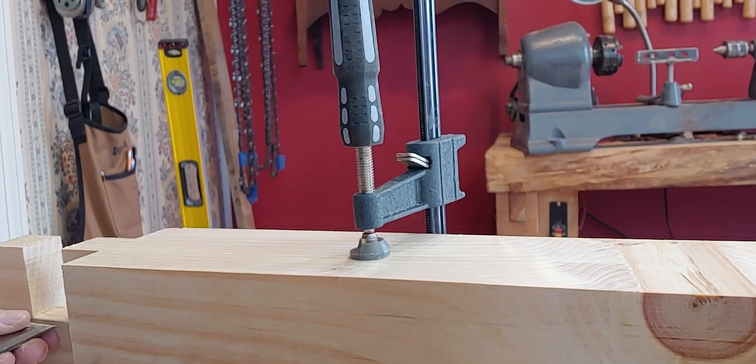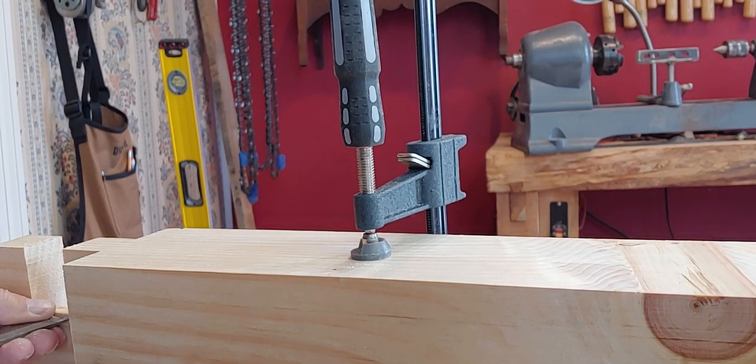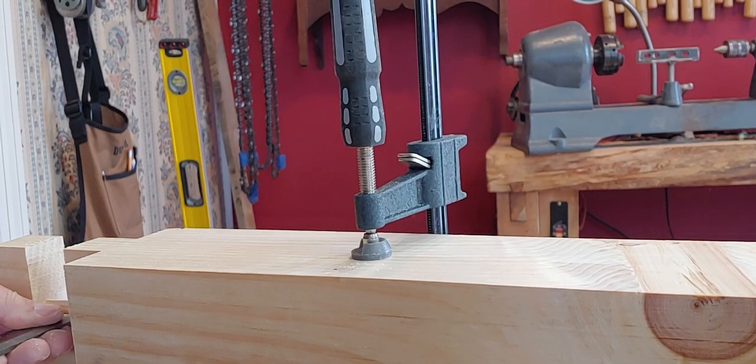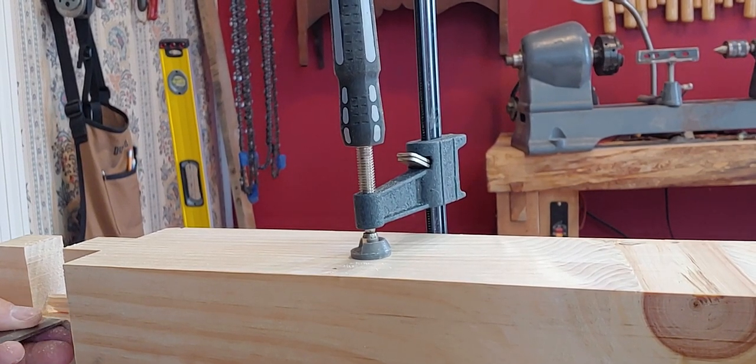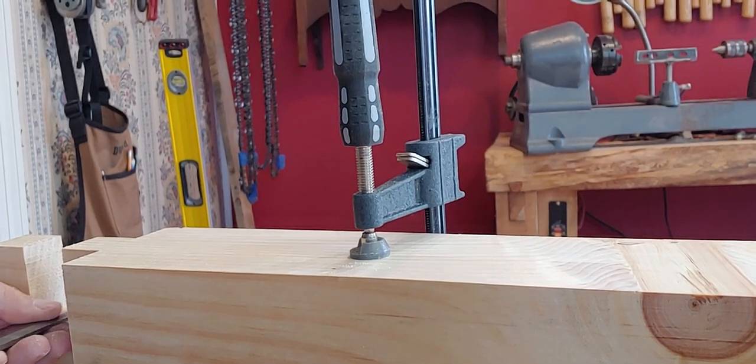Work carefully down to the line. I could just stick the chisel in and hog this out, but you should work carefully and watch your grain direction so that you don't... if all of a sudden the chisel is digging in and you're going in a weird grain direction, it's going to blow out the other side.